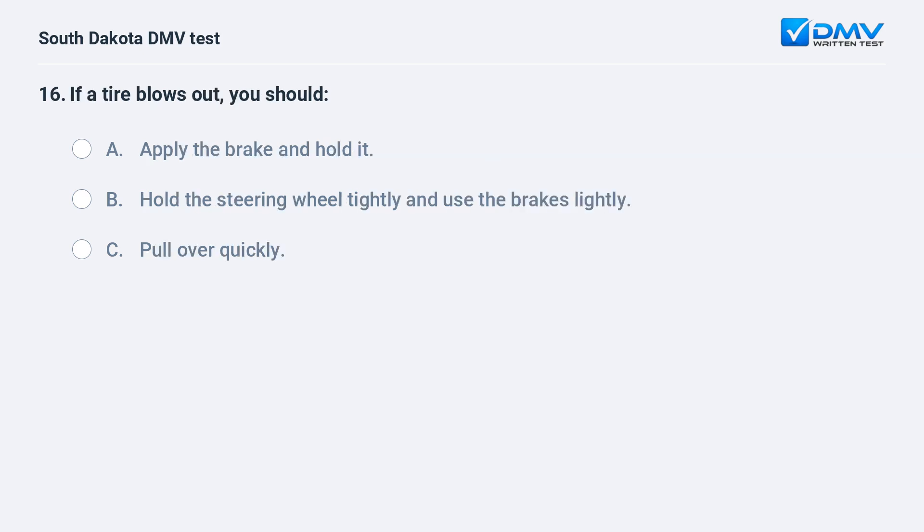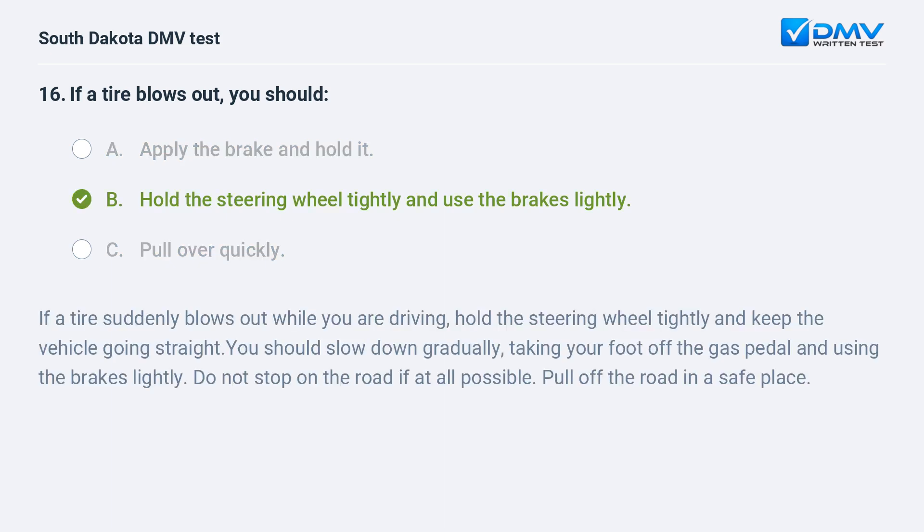If a tire blows out, you should: A. Apply the brake and hold it. B. Hold the steering wheel tightly and use the brakes lightly. C. Pull over quickly. Answer: B. Hold the steering wheel tightly and use the brakes lightly. If a tire suddenly blows out while you are driving, hold the steering wheel tightly and keep the vehicle going straight. You should slow down gradually, taking your foot off the gas pedal and using the brakes lightly. Do not stop on the road if at all possible. Pull off the road in a safe place.